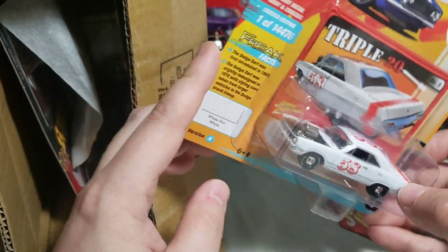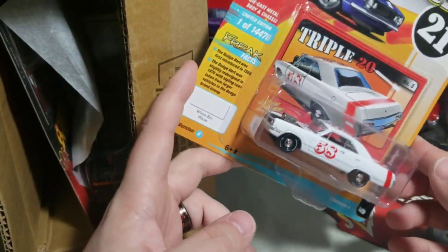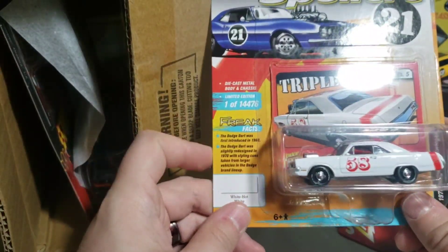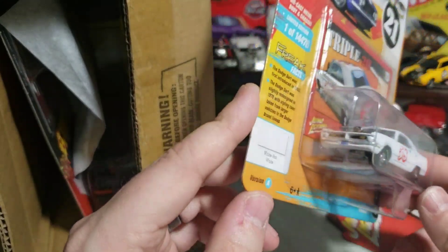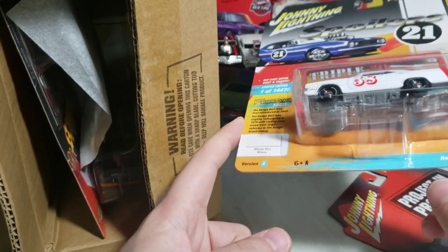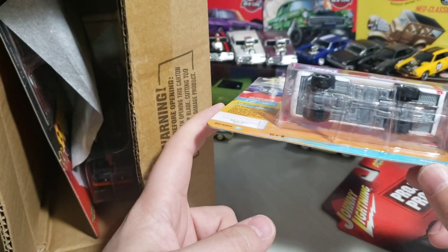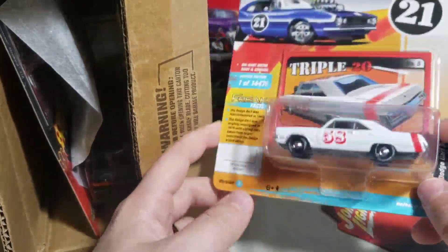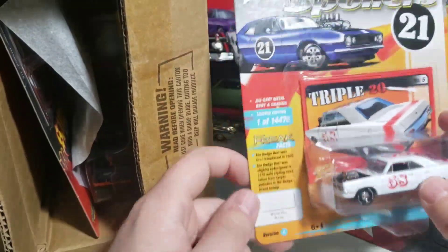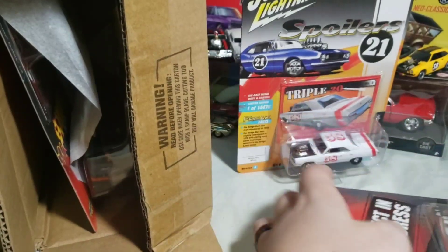When I first saw the Dart on the list, I actually originally thought it was the LaDart, which has an engine in the back — basically a wheel-standing drag car. I thought that was the casting they were going to use, but nope, they're using their normal Johnny Lightning Dart casting that they've had for a while.